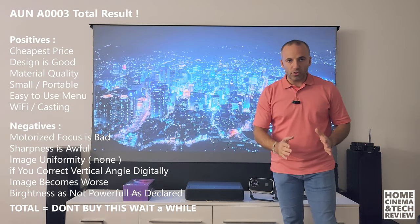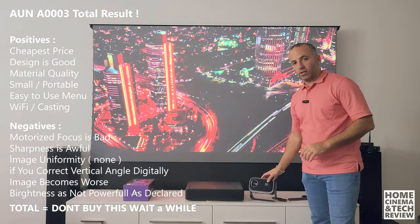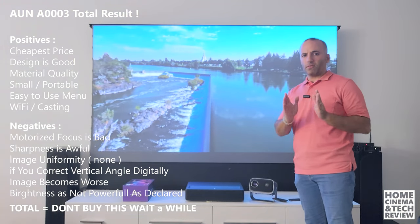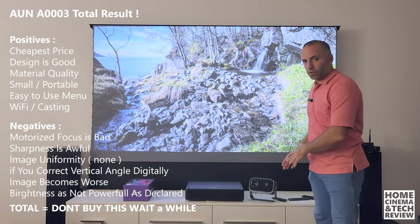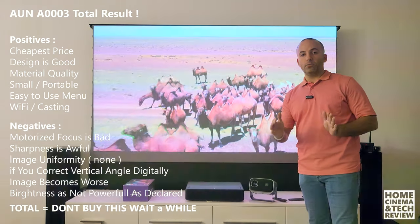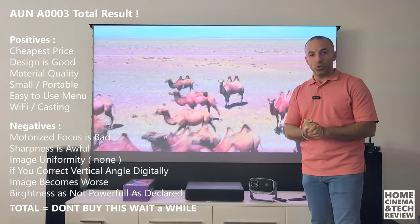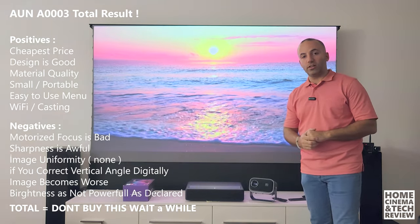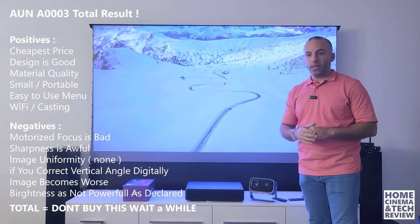Without further ado, I don't want to make the intro and conclusion part longer. The rest of this video covers: physical details, menu, image quality and sharpness, and if I find time I'll test the ANSI lumen — the true power of these projectors — so you can decide for yourself. I hope you enjoy this video.